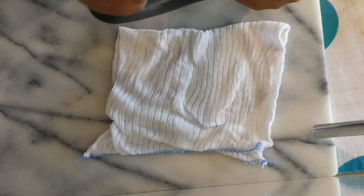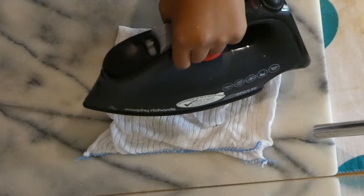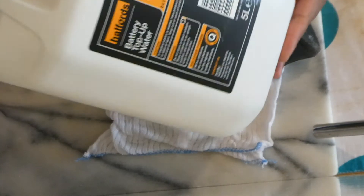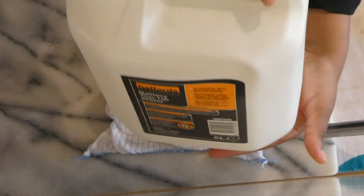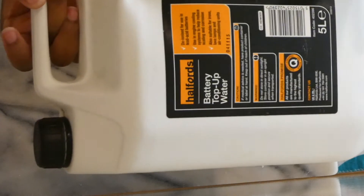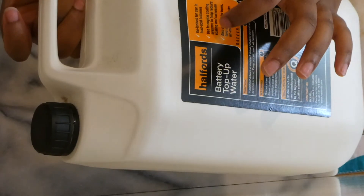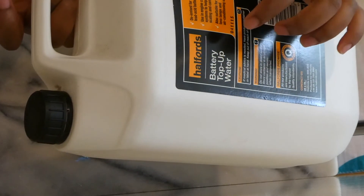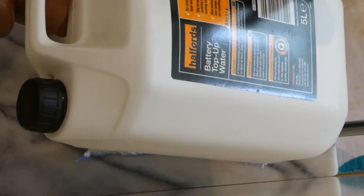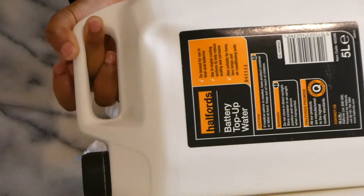I've discovered a much simpler way. What I love about my iron is that it requires deionized water. This is the one I use — I got it from Halfords. I know it's for cars, but if you read the instructions it says deionized water can be used in engine cooling, and also for irons, lava lamps, and air conditioning units. So this is what I use.